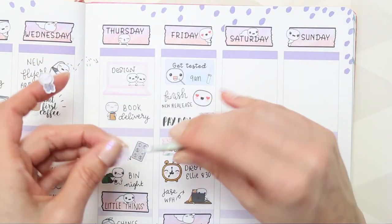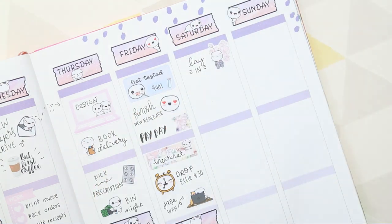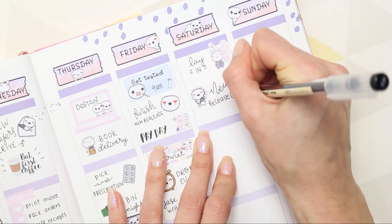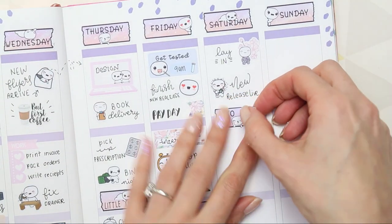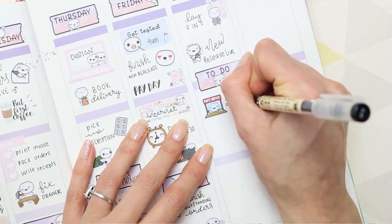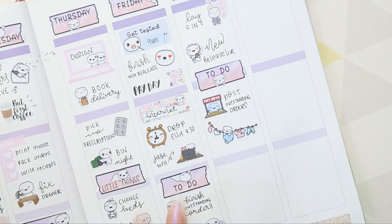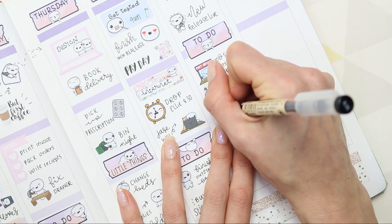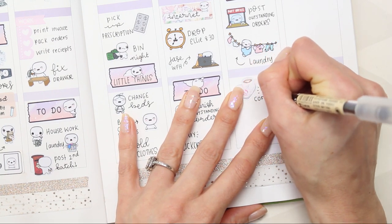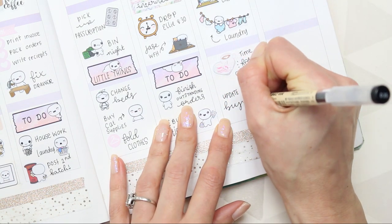Over on Saturday, I used some deco stickers from the Paper Shire kit with a poppet in the grey onesie, as I want to have a nice lay-in. My new release is also going up, so I used one of the Celebrate Poppets to mark that. I'm creating my to-do section with a to-do poppet header, and I've put a poppet from the Post and Deliver sheet to mark posting any outstanding Friday orders. I've got laundry to do, so I've used one of the Washing Line poppets. And then I've used another sticker from the Paper Shire kit to mark coffee time — it's always time for coffee. The poppet from the planning sheet is for me to update my bullet journal, probably while I have my coffee. That's it for Saturday — I don't actually have many plans this weekend.